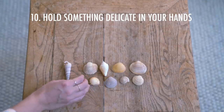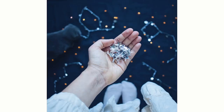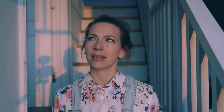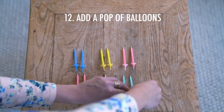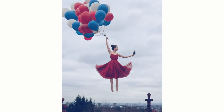Number ten is to hold something delicate in your hand. In this picture I'm holding a Christmas decoration — one of these little birds. There are so many small delicate things that just look very pretty in a picture, and holding it in your hand is a great way to do a creative photo. Number eleven is to make a stack of things. There's something very satisfying about stacking things on top of each other — use that as a compositional element and your photo will immediately feel like it has structure. Number twelve is to add a pop of balloons. Balloons are an all-time favorite in photography — a great way to bring color, cheap, and easy to transport anywhere.